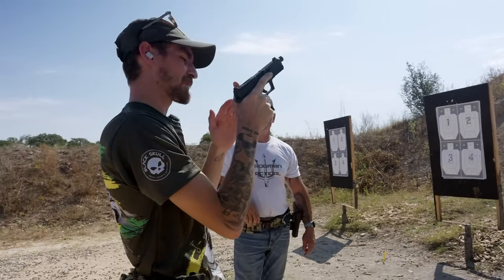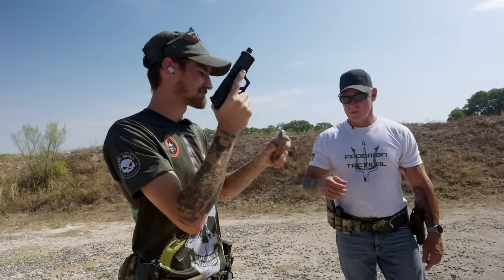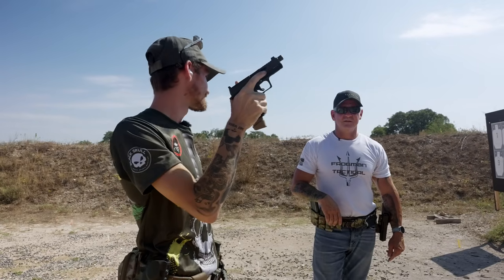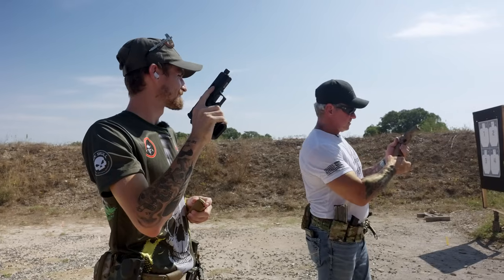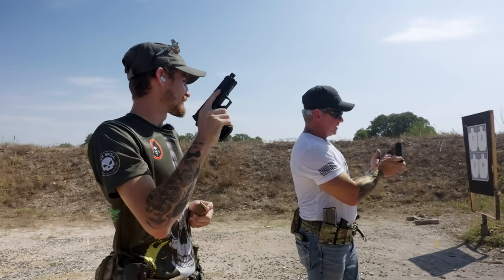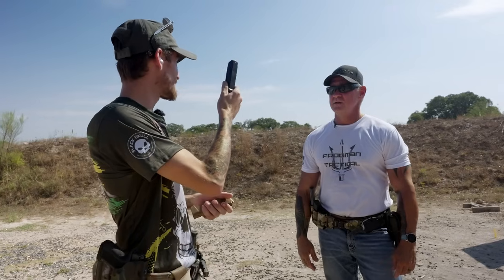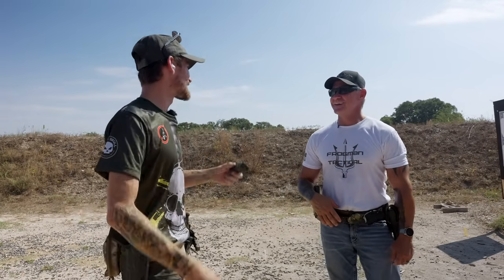I prefer the 19 size frame over the 17 size frame. The 17 size magazine will fit into the 19 but not vice versa — that's one good thing about compatibility. Ultimately that means I'd prefer the 19 because I can run the larger magazines if they're available. But you're a better shooter with the 19X right now, so pick and choose — more ammo or better shots? I'll take the more ammo.